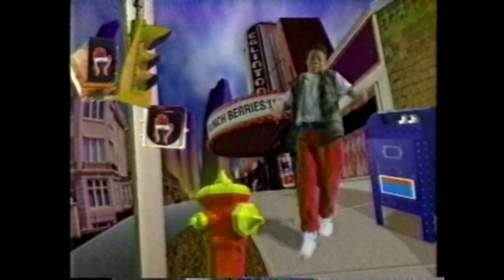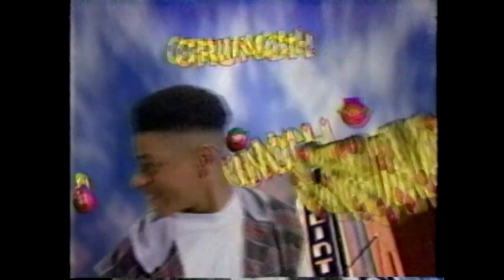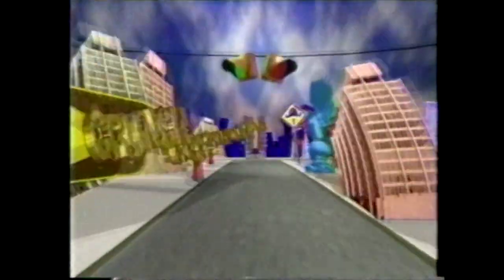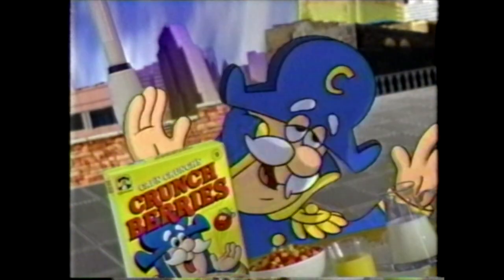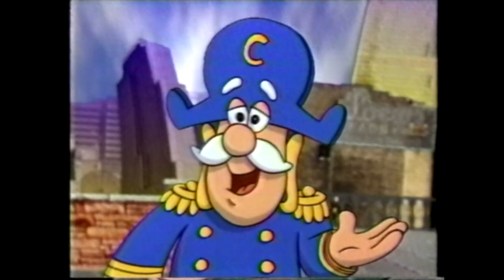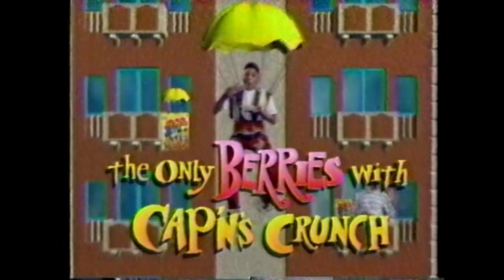So there I was when it hit me — a crunchberry craving. Those crunchy, fruity berries had to be mine. I need crunchberries! All out. But we do have mushberries and logberries. No! Follow that crunch! I was getting closer and closer. It's the crunchberry part of my balanced breakfast. Finally! Crunchberries — the only berries with Captain's Crunch.